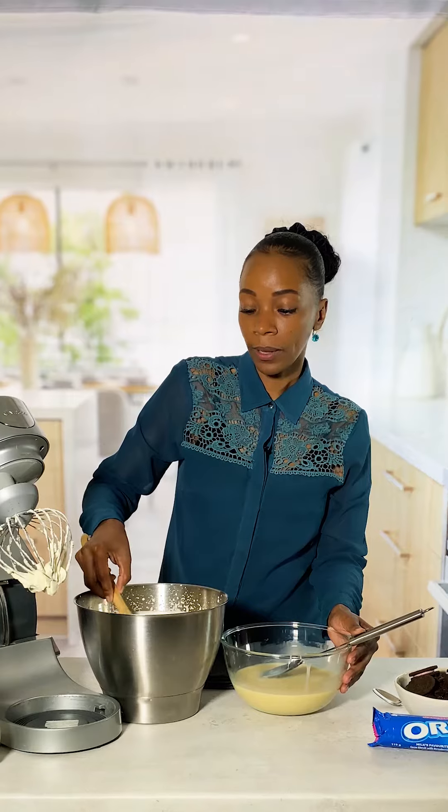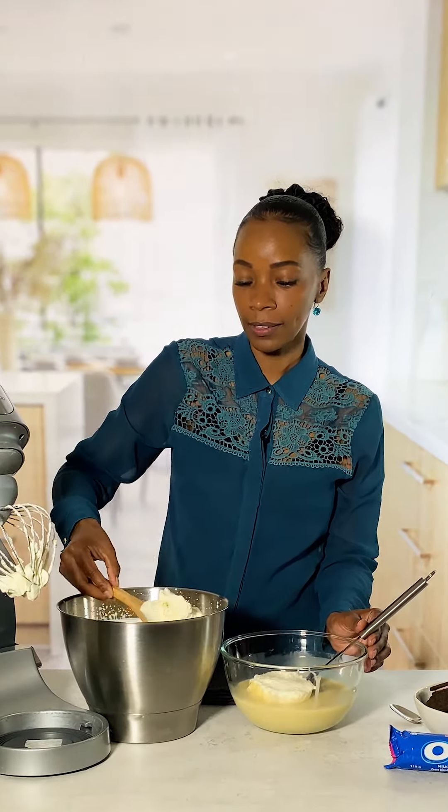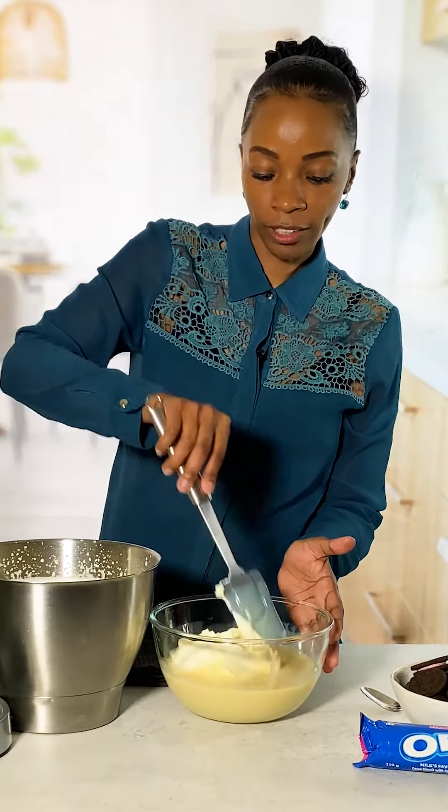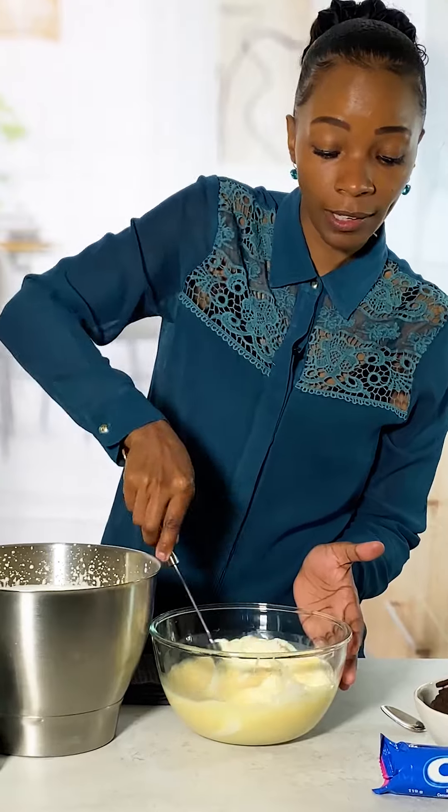Now we're going to fold about a cup of the whipped cream into the condensed milk. Then we fold the mixture with a rubber spatula until completely combined.